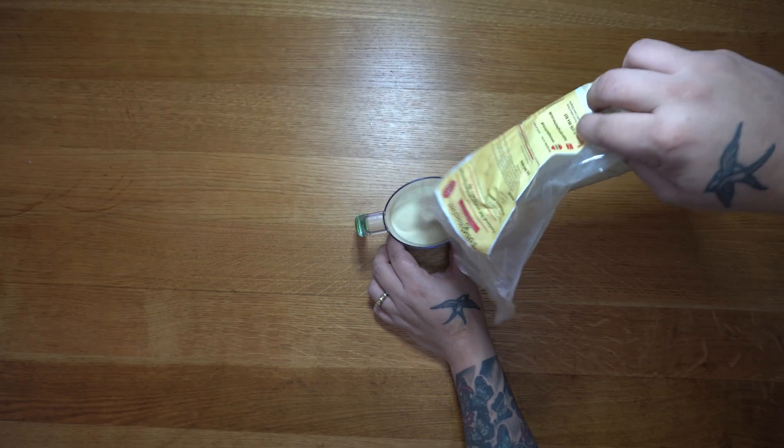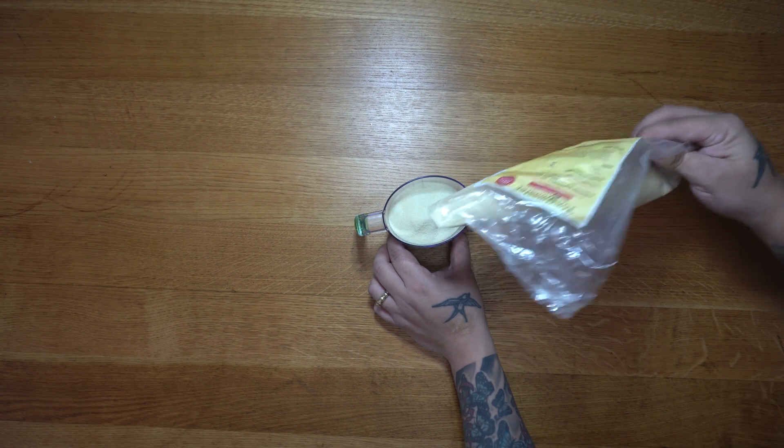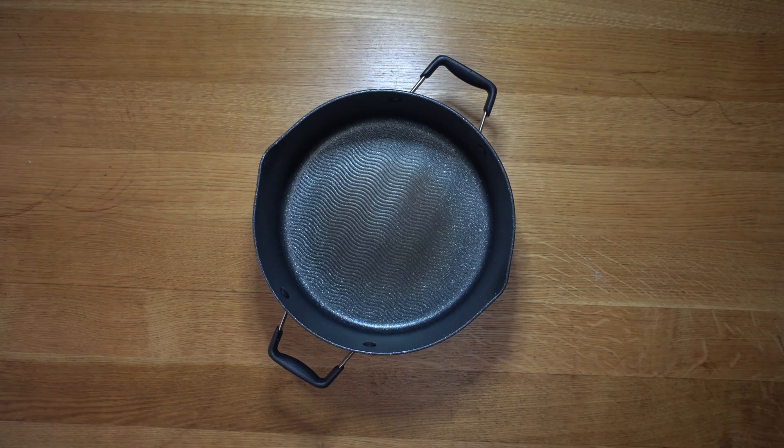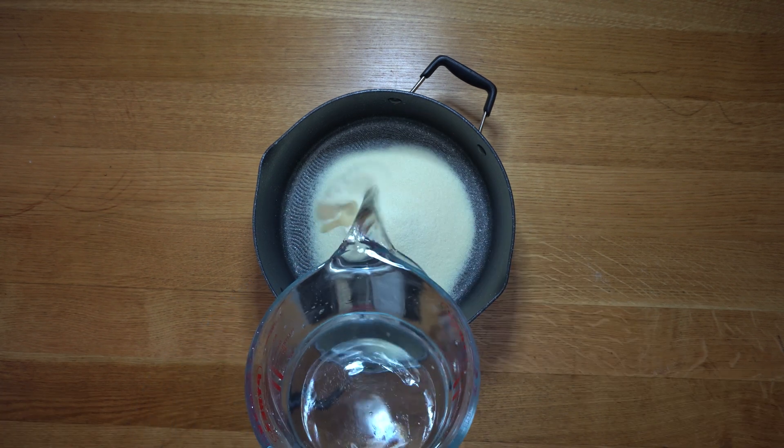That means measuring out 10% of two liters, so we're going to do this by volume. I measure out 200 milliliters of the gelatin — not 200 grams — because we want the volume, not the weight, since it can weigh more or less than water. We're then going to add the gelatin to a nice big saucepan and add 1,800 milliliters of water, or 1.8 liters.